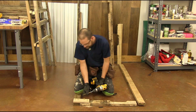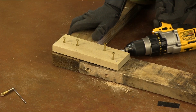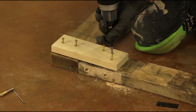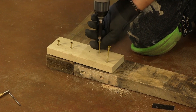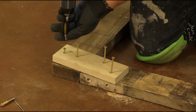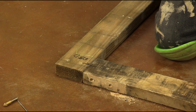You're going to do one on each side, and then pop the jig off and repeat this on all four corners.